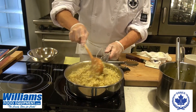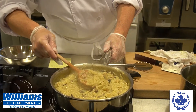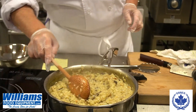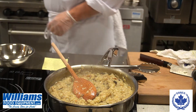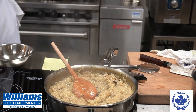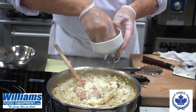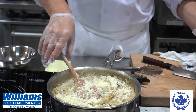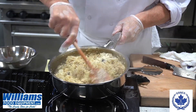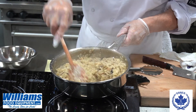As you can see, there's the finished product. All the liquid has been sucked in by the rice, and the rice is beautiful and creamy. So now what we'll do is take a little bit of Parmesan cheese, sprinkle it in, and mix it in. And if you want, you can throw in a couple of sticks of butter as well, but that just adds extra calories — it's not necessary.